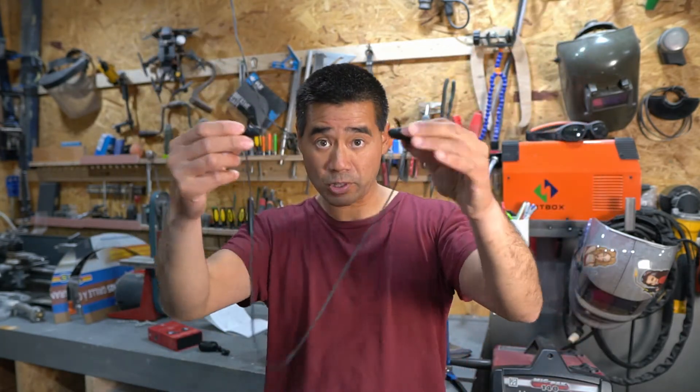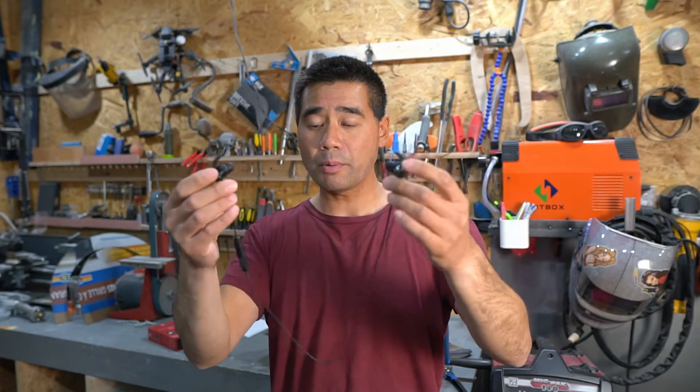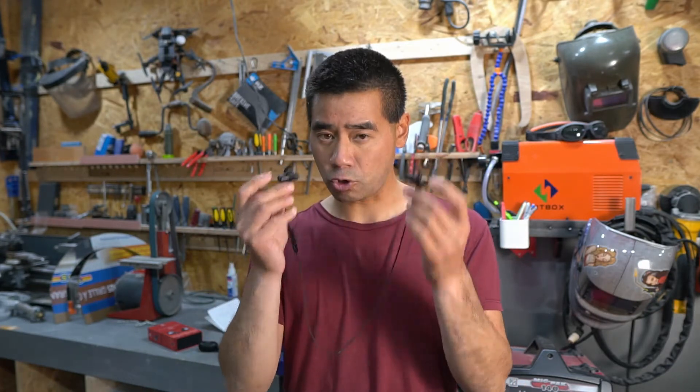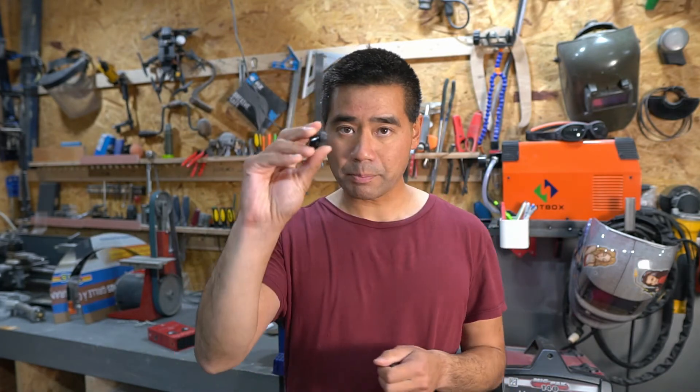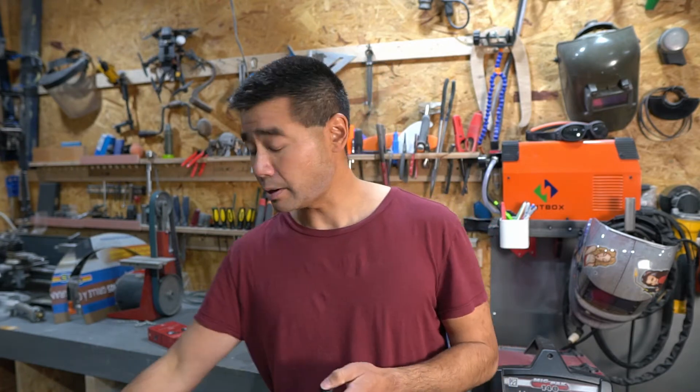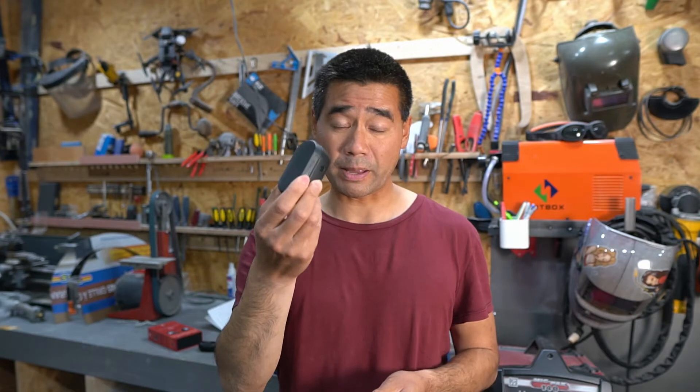I also have corded earbuds that I've been using, and I have noise-cancelling headphones too. If you follow my channel, I do a lot of build videos, and I like wearing hearing protection while I work. Instead of just wearing regular foam earplugs, I like to listen to podcasts or music. These headphones block out all the noise so I don't have to turn up the volume too high. Apple kind of revolutionized the whole marketplace — they were kind of first to market with single-type wireless earbuds.